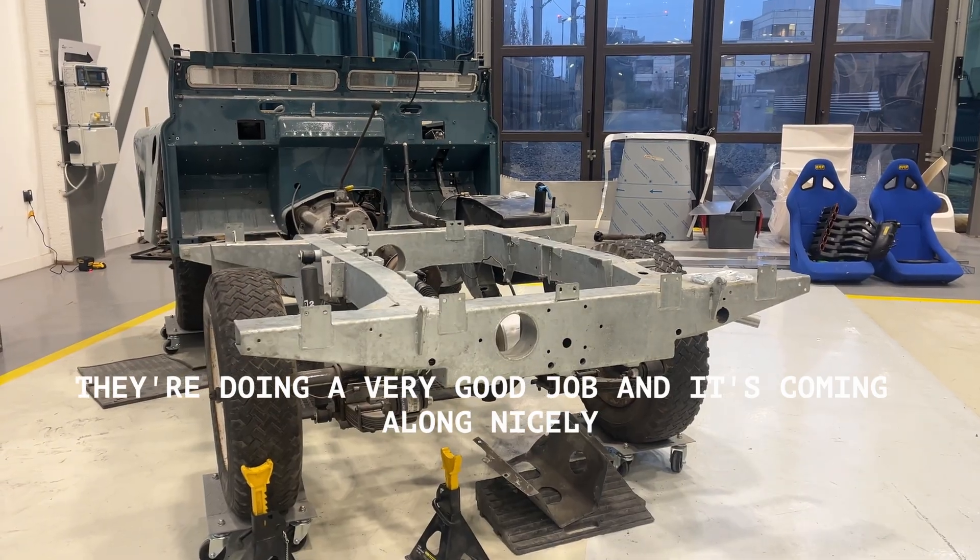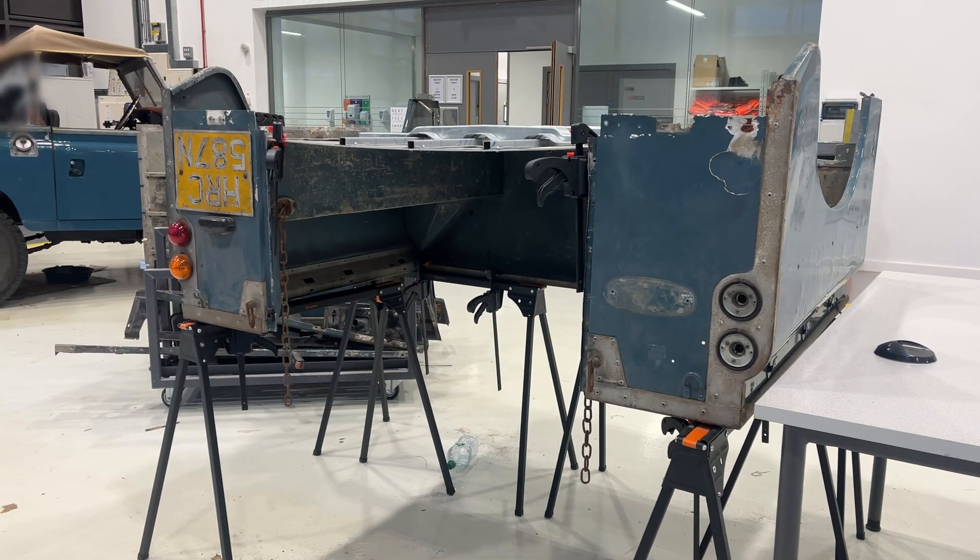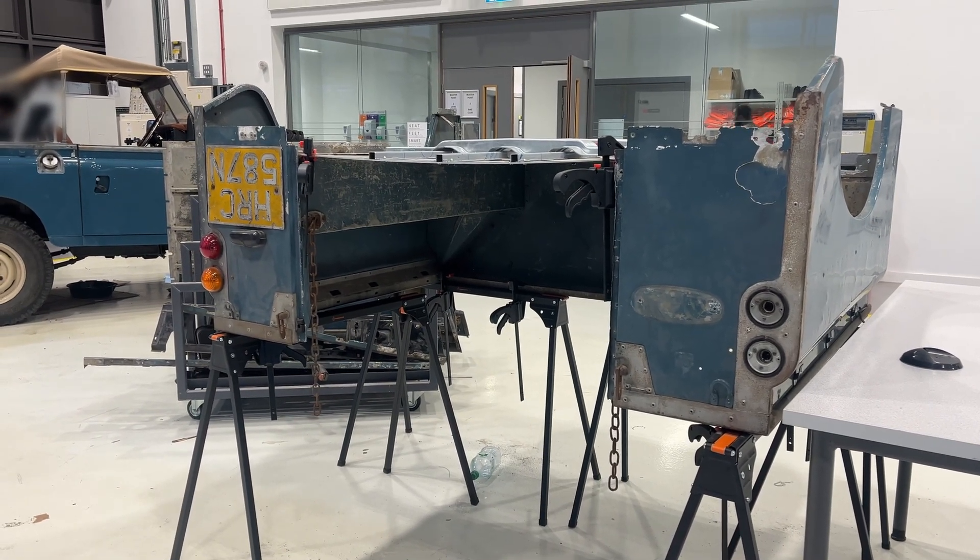But we can't even do that yet, because we've got another group working on the underside of the car where the prop shaft and everything goes. So we need to sort all of that out first. Our job is going to be relatively quick, because then afterwards we're going to switch on to doing the underside of the car with them to speed stuff up, and then we're going to work on renewing the rear side of that cab.